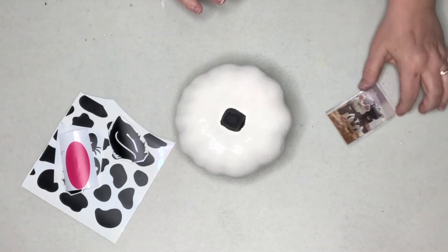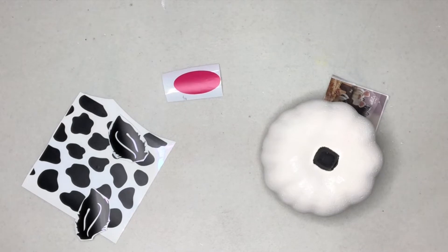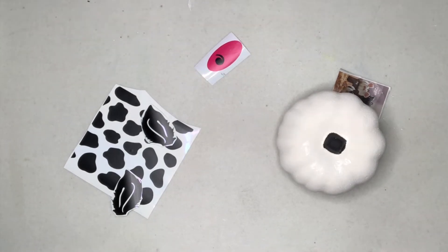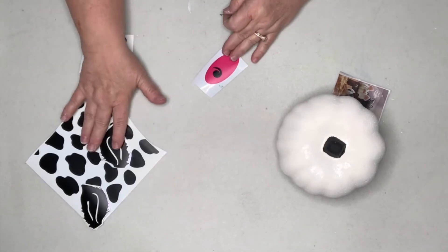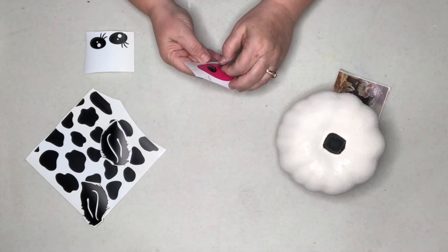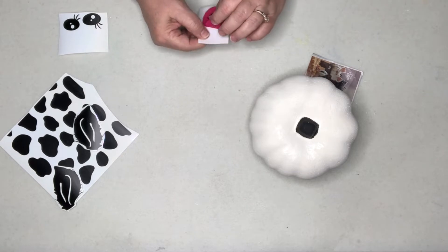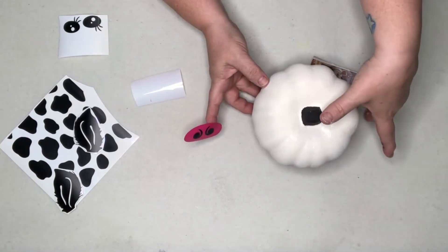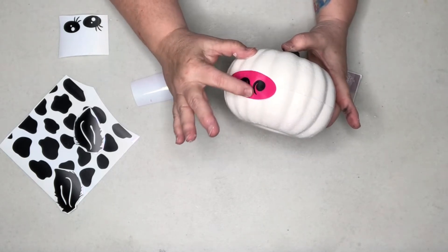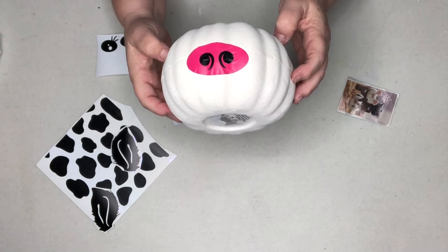Looking at the picture, the cow has a pink nose. This is our base for his nose — pink. Then we're going to apply his little nostrils, which kind of go on like this. It reminds me of the old Bugs Bunny cartoons with the big bull. We've got our little cow nose. We're going to stick that right there on the front. I don't know — maybe we should just paint that on and go for it. What do you think?